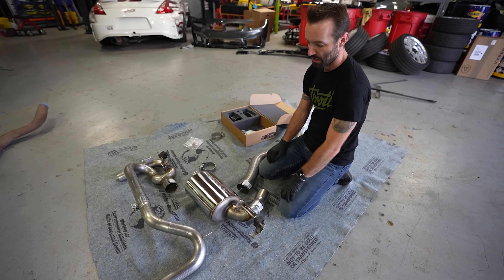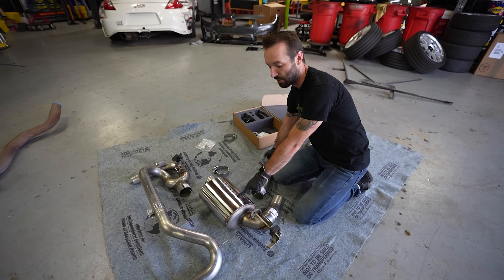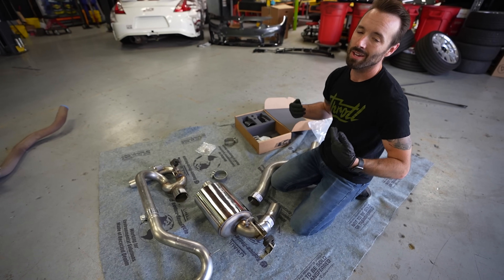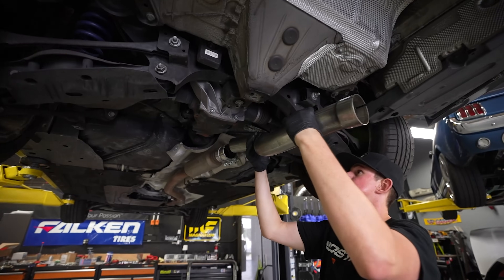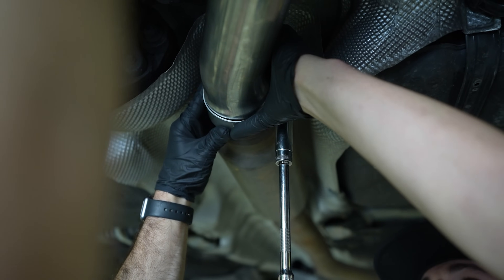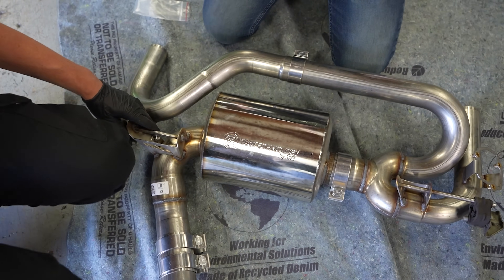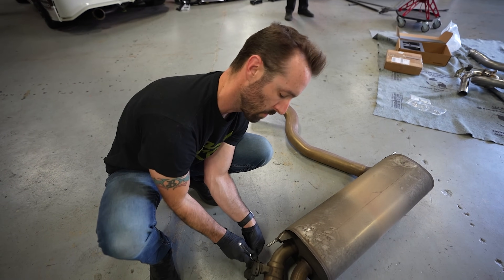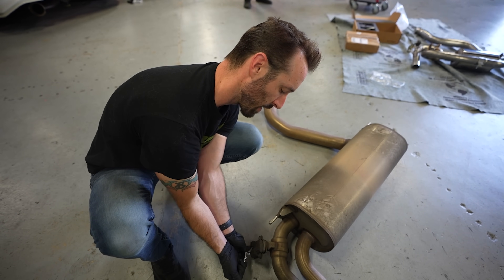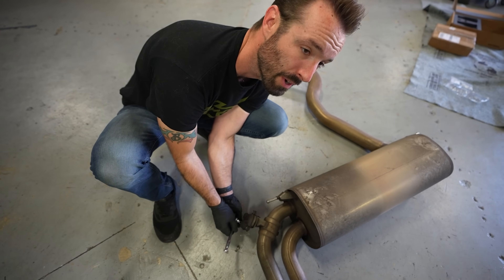Looking at the AWE exhaust, one thing they call out is their 180-degree technology — a drone-cancelling patented technology that AWE offers in their exhaust systems. That's good because it means less cabin noise while driving. So even though it may sound more aggressive outside of the car, inside it's not going to be a nuisance at all.